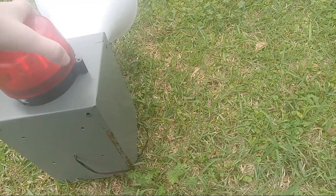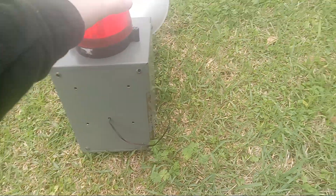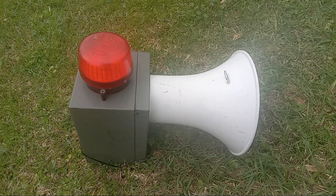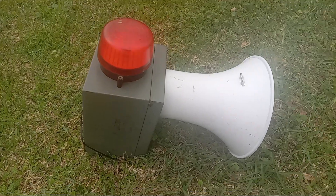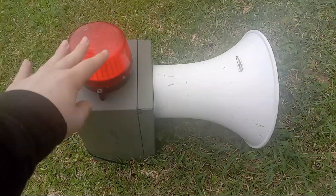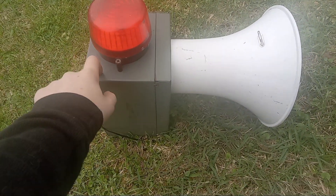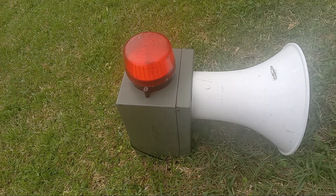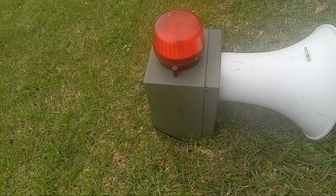Might actually be uploading this on the same day. So I don't have a name for this yet, and I'm not selling these. Anyways, what it's made up of is a metal box that I found at a thrift store for $8, which I just had to get because I knew I could use it for something.